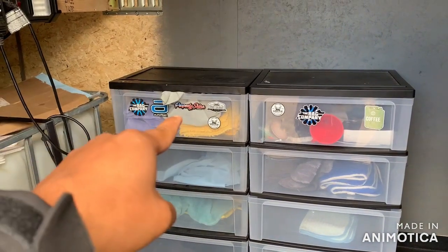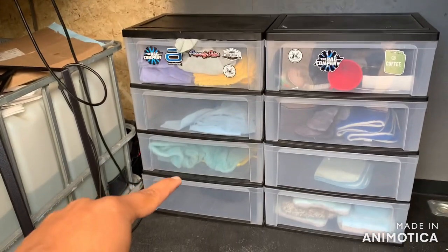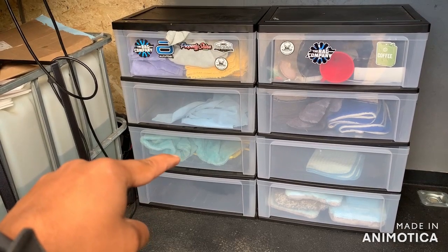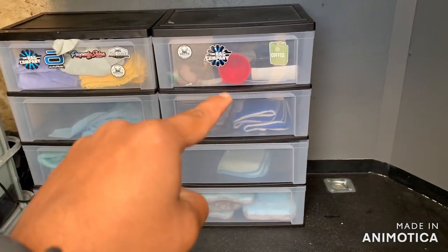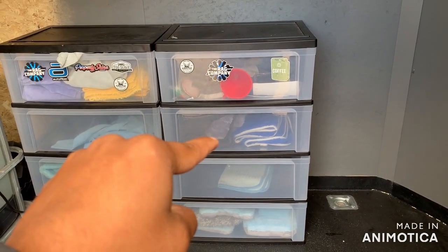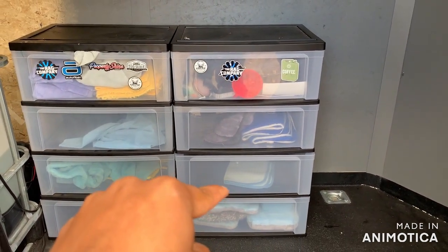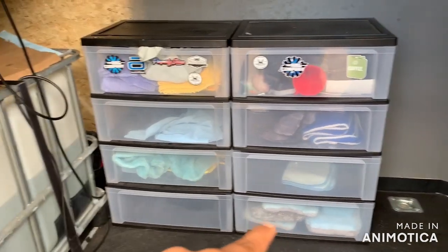I keep my paint towels in that one, my interior towels in that one, drying towels in that one. I think there's a bunch of applicator pads in that one. A little miscellaneous drawer, some more miscellaneous towels and rinseless wash towels, a window cleaning towel, and those are all my mitts, pads, and all that stuff.